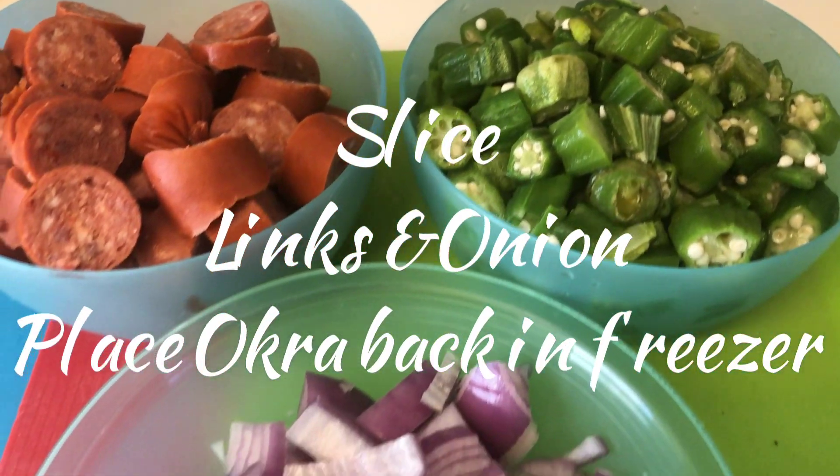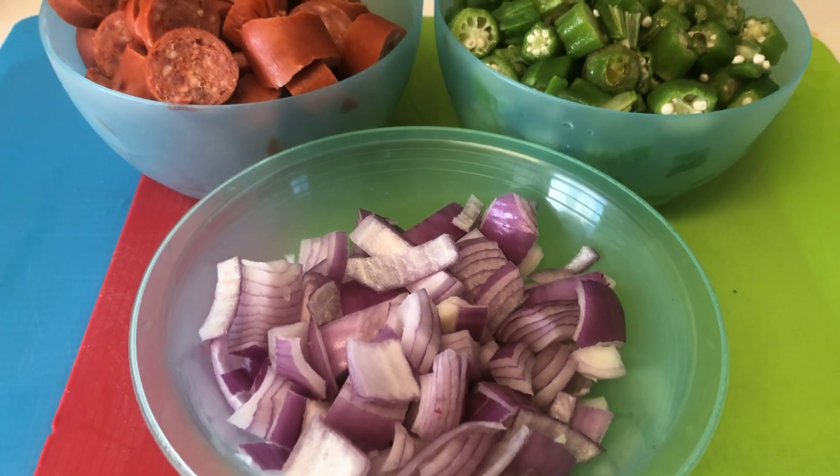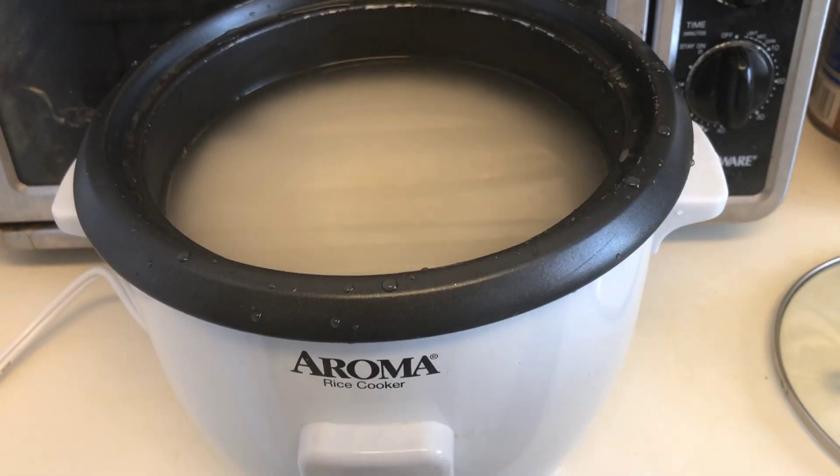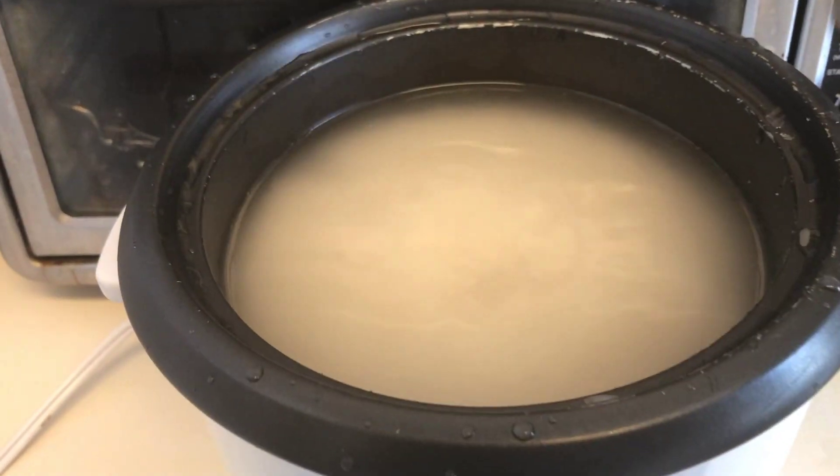First you want to slice your hot links and onions and place your okra back in the freezer. Prepare your rice as usual.